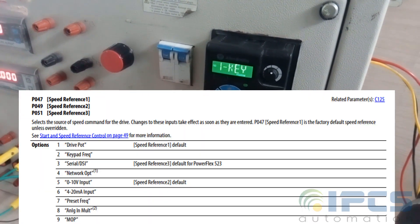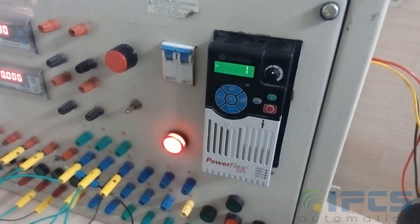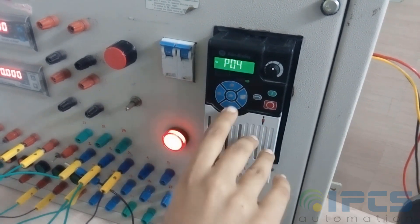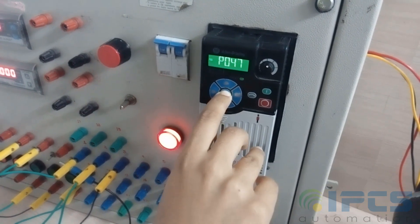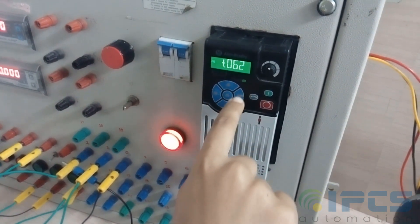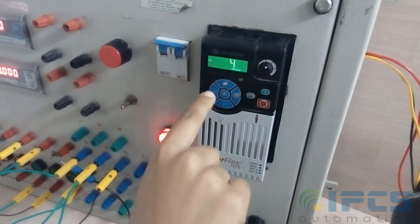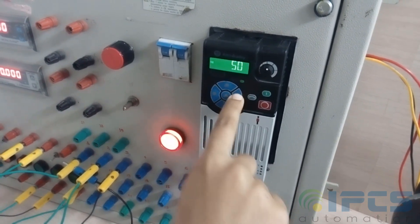Also set P047, the speed reference, to drive pot for convenience. The digital blocks 2 and 5 can be used for two-wire operation. Use T062 and T063 and set them to 48 and 50 respectively.